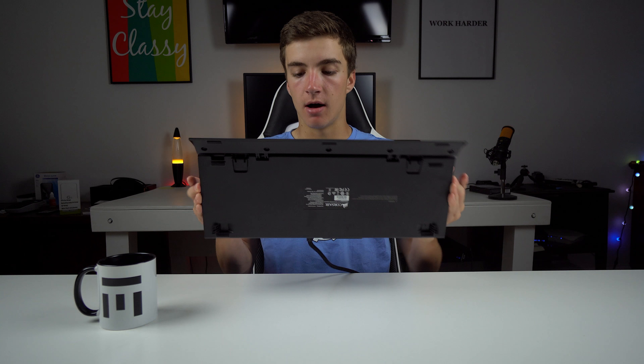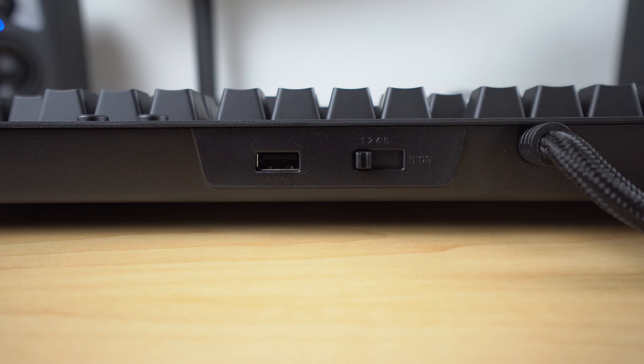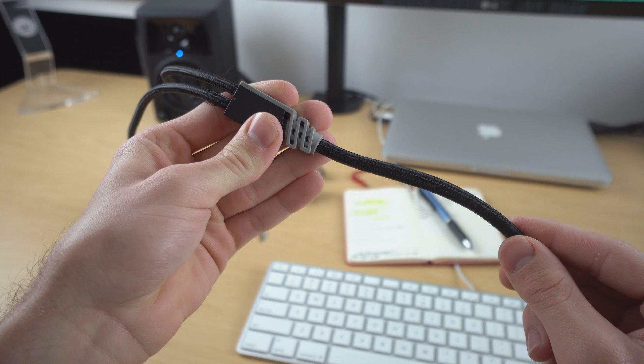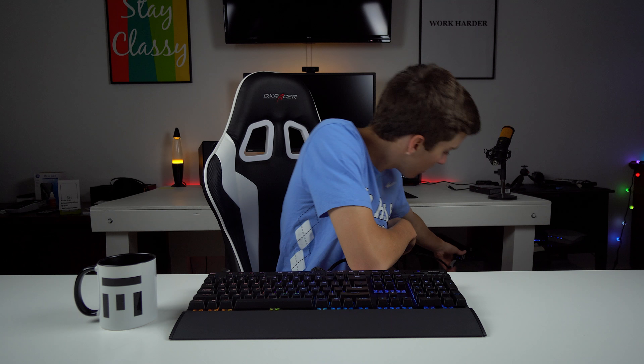On the back you have just two horizontal feet, but they don't have any rubber padding on them so it will slip around a little bit. On top, you have a switch for the polling rate and a USB passthrough. And then the cable — I hate this. It's braided, but it's an extremely thick cable. A lot of you will know from my custom desk video that we have a hole behind the keyboard for the wire to go through to hide it. This cable is too big for the hole, so I can't route it through and have it nice and clean. It does make sense because it's carrying two USB cables in there for the passthrough and for the power and lighting, but it is a big inconvenience for setups like mine where I was routing the cable through my desk.